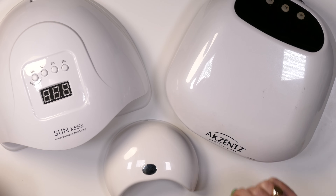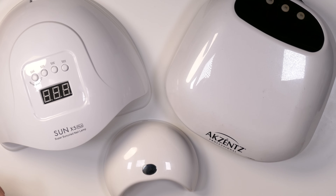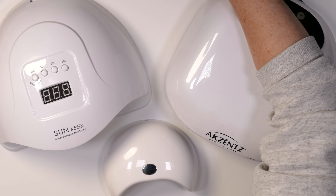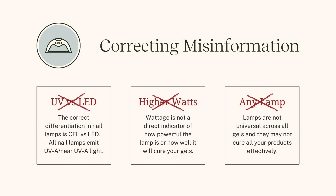I've got three lamps here just to show you as we progress through this tutorial, and I've got some really important precursor items I wanted to correct that are very common when it comes to misinformation.